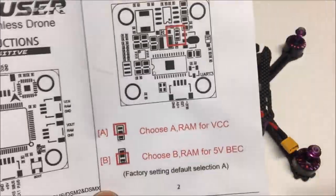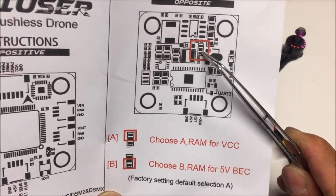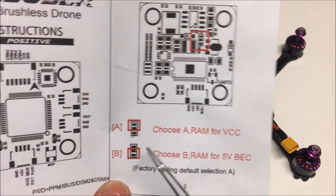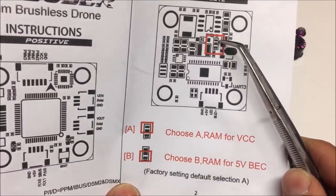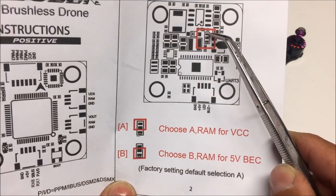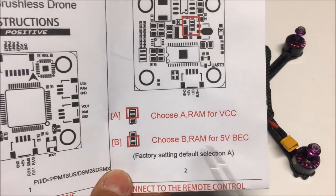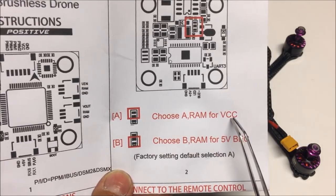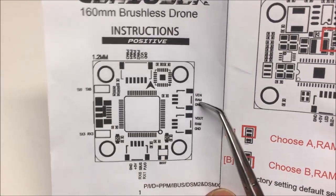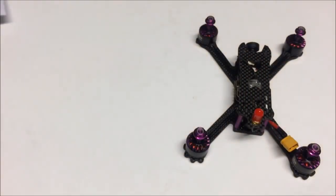Looking at the RAM power options on the flight controller diagram — the middle pin is the RAM pin, and you choose RAM A for VCC or RAM B for 5V. The factory default is selection A, so the camera and video transmitter are powered from the VCC power rail.